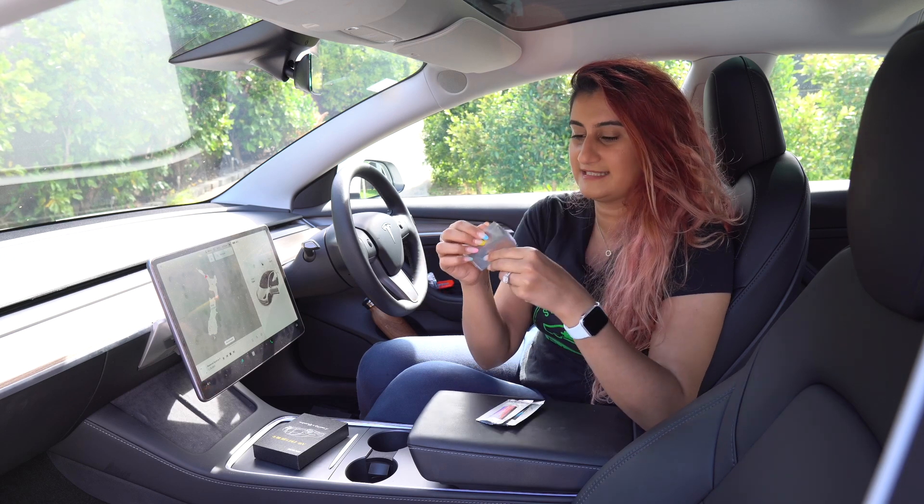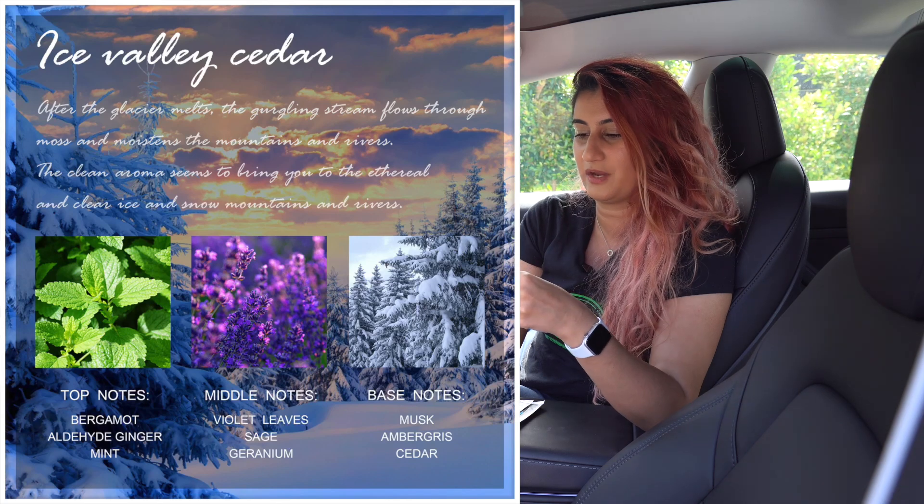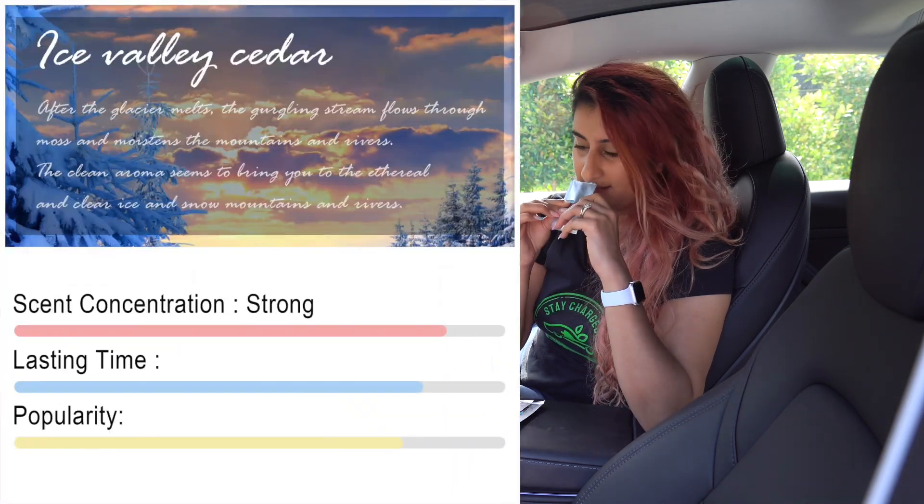It's a very nice smell, I quite like it. I don't know, maybe it has a bit of a citrusy scent too. We'll have to check what the manufacturers say, but that's what I think — it's very calming and I quite like the scent.